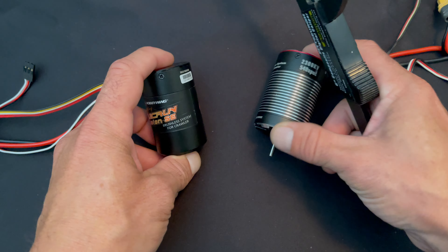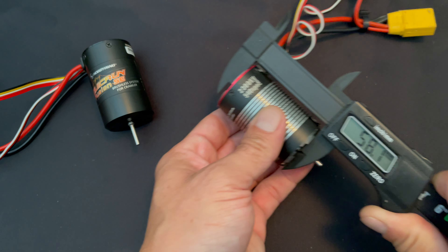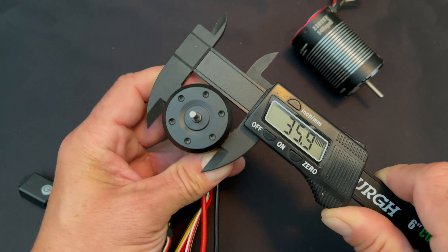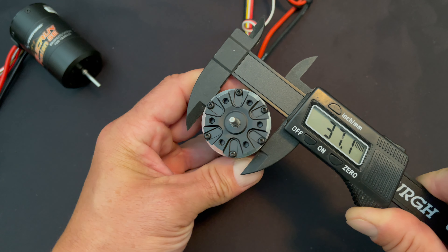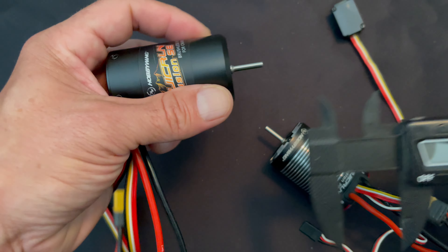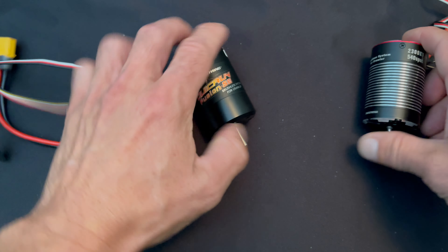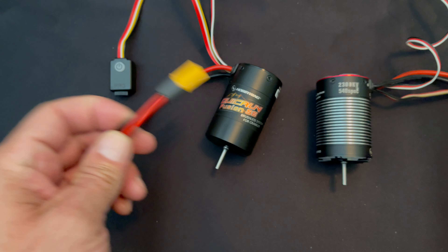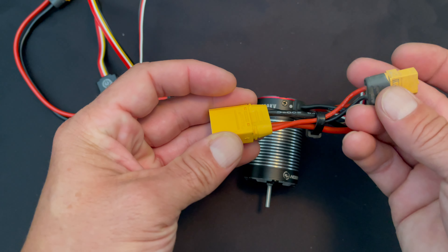Looking at the physical differences: the SE measures about 58 millimeters in length, and the Fusion Pro is about the same 58 millimeters. The SE has a 36-millimeter diameter, while the Fusion Pro is slightly larger at 37 millimeters — one millimeter bigger. Both have the same standard 1/8-inch (3.125mm) output shafts at roughly 16 millimeters long. Both come with fairly extensive, same-length input harnesses, and both come pre-installed with XT60 connectors on the speed control.